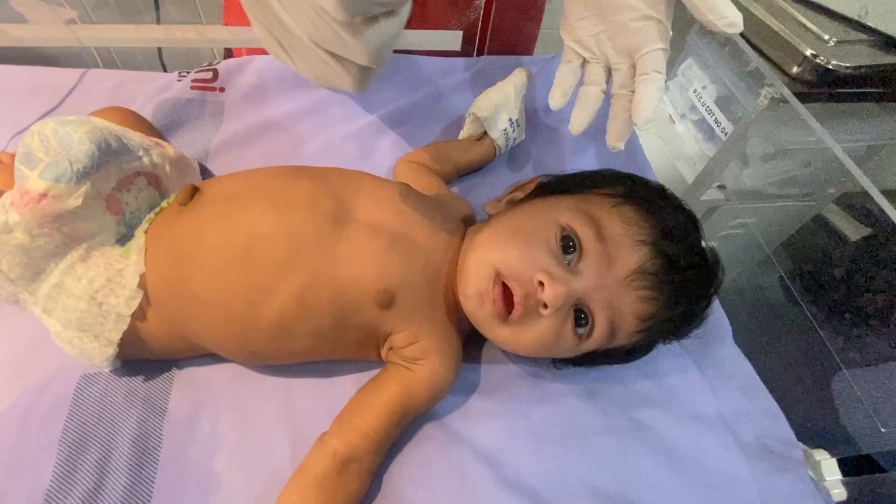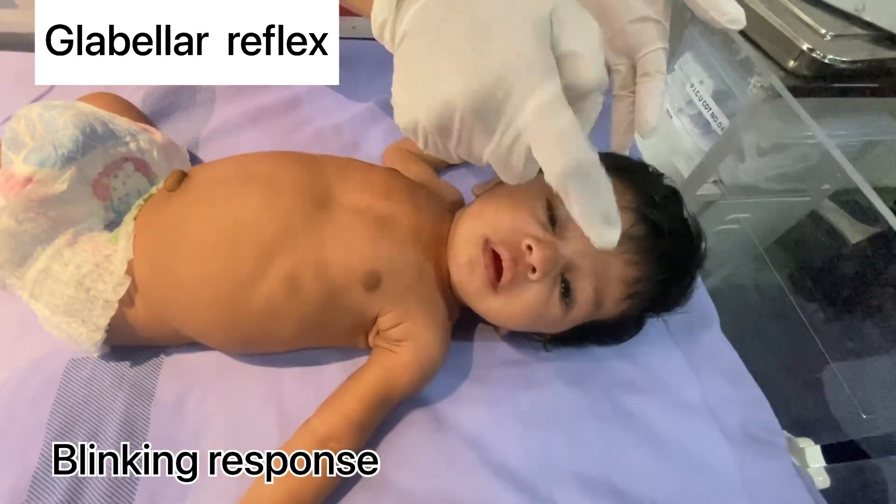Glabella reflex: tap the forehead of the baby and look for a blinking response.